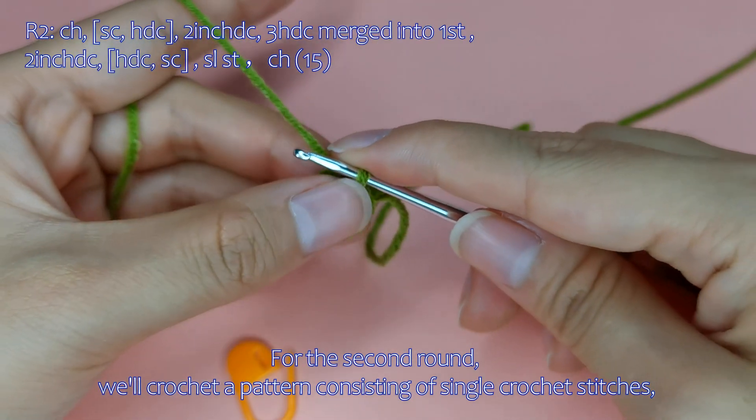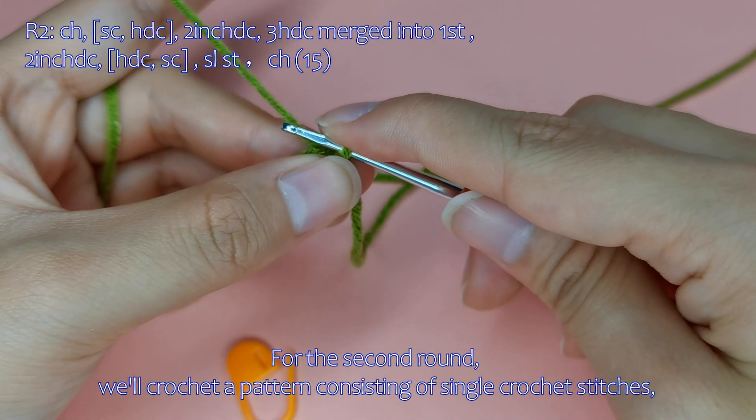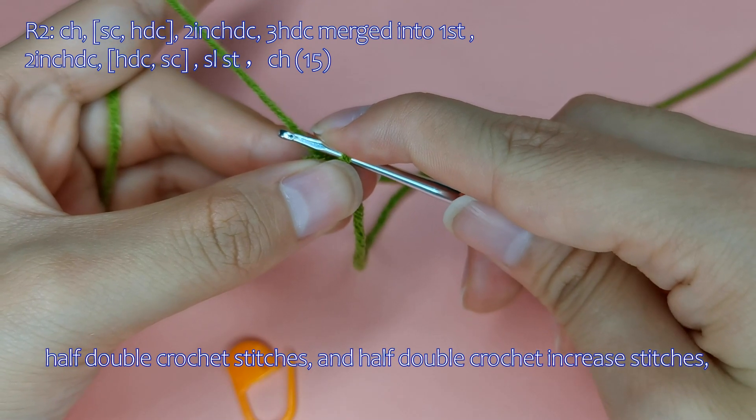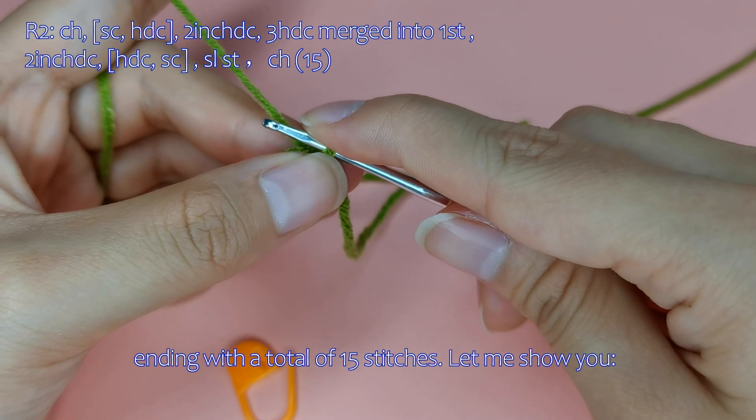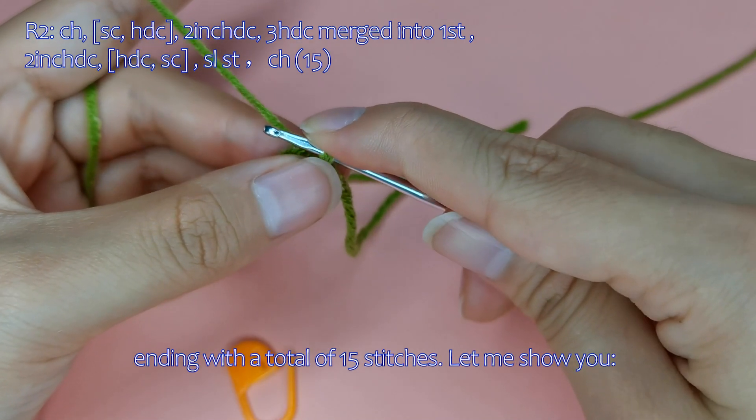For the second round, we'll crochet a pattern consisting of single crochet stitches, half double crochet stitches, and half double crochet increase stitches, ending with a total of 15 stitches. Let me show you.